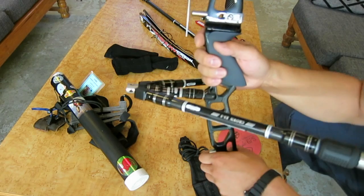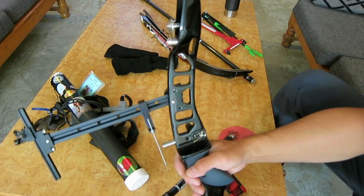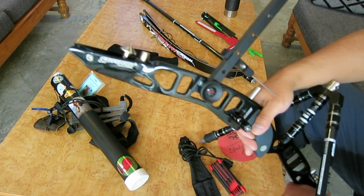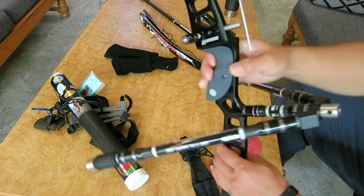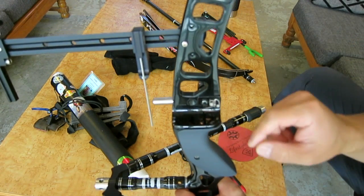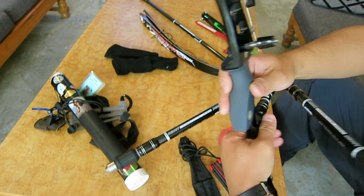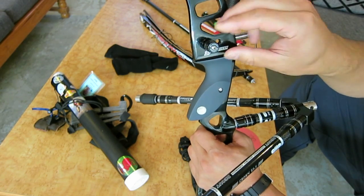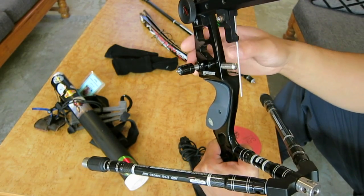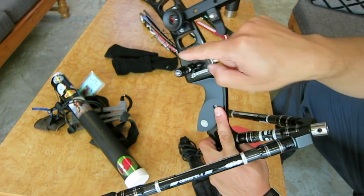The main part here is the riser, and this is the Sebastian Flute Forged Plus riser. It comes with the rest, which works fine — it's just a magnetic flipper rest — and the plunger. It comes with the Sebastian Flute Forged Plunger. From what I've heard, it just works fine; there's nothing special to it, it does its job. It's relatively easy to adjust with some Allen keys.